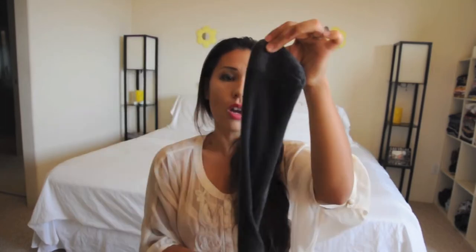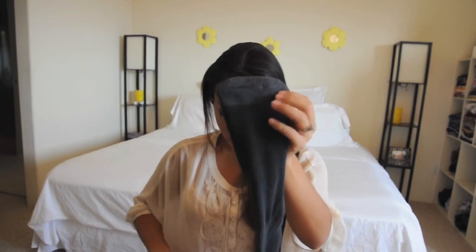A quick tip is if you do have dark hair, you might want to go with a darker colored sock, and if you do have lighter hair, you might want to go with a much more neutral colored sock. All you simply need to do is flip your sock upside down, and at the toe section, you're going to cut it off. And I have one here that I already did.